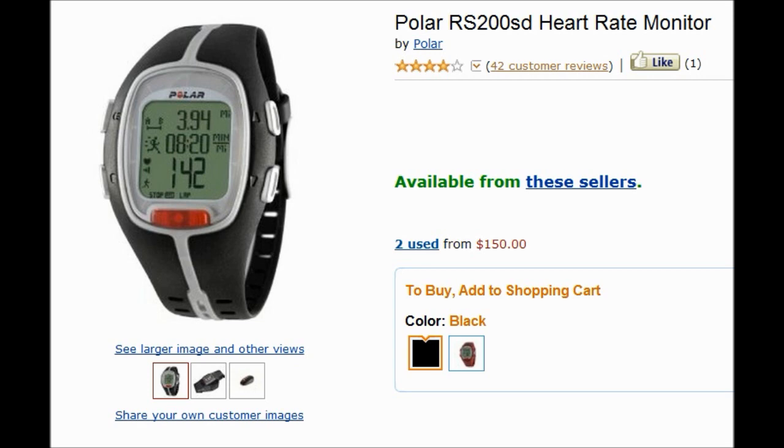Compared to other readings on the treadmill, the heart rate readings are really accurate as well.